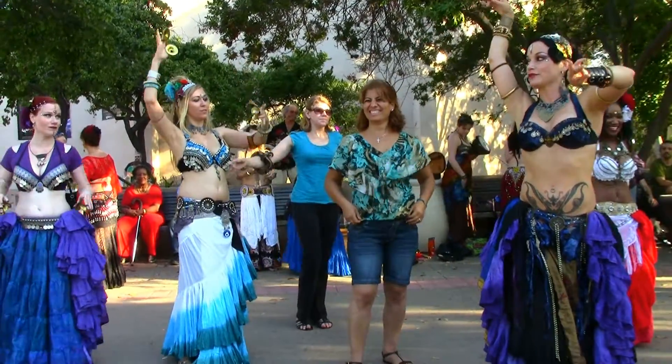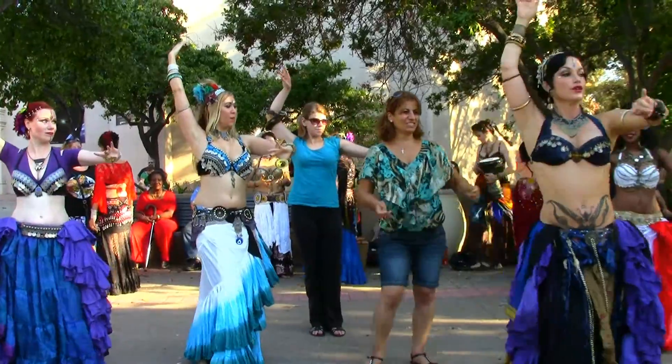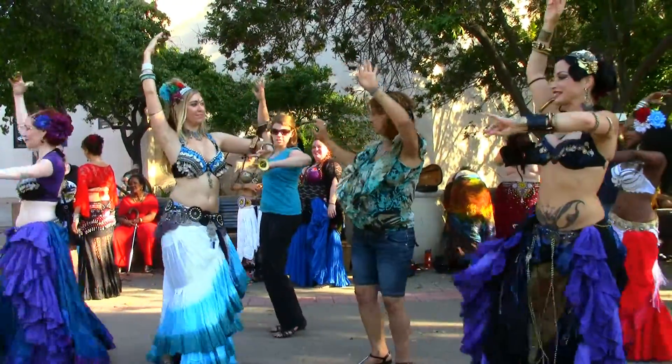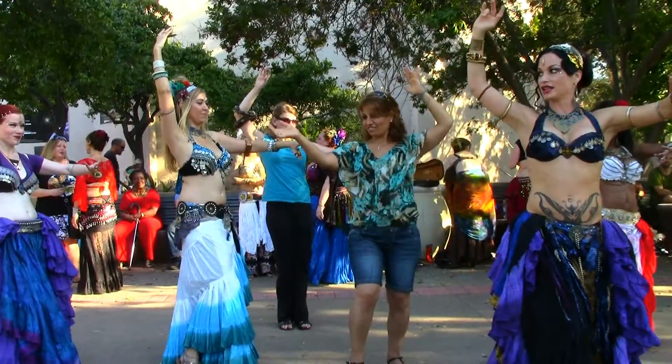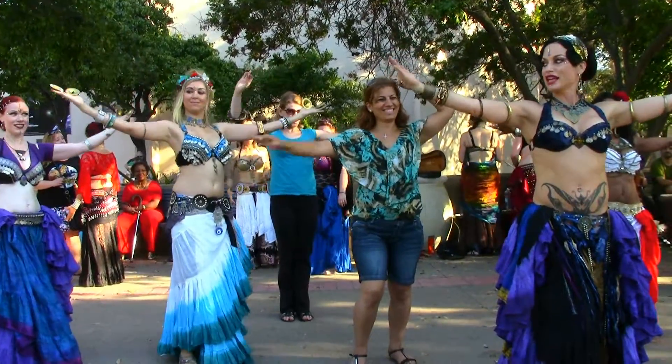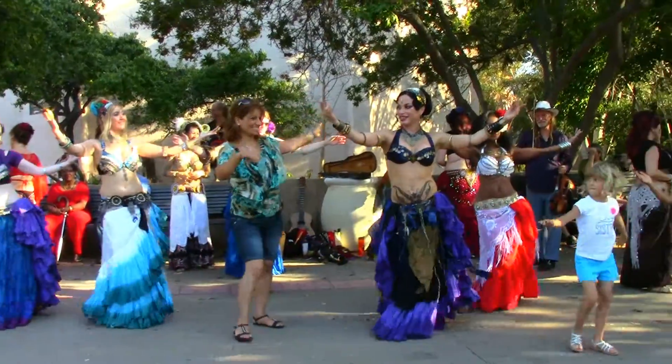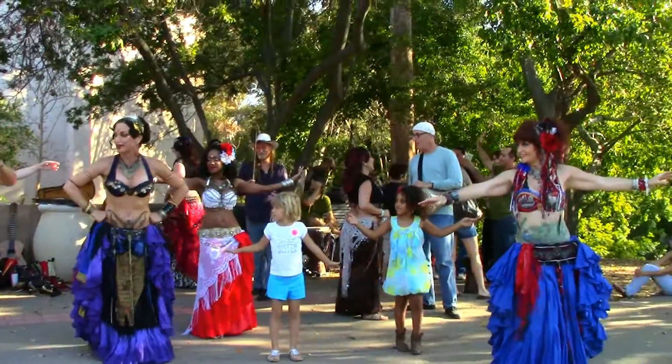All right, now you're going to switch the arms and go around the other way for eight. One, two, three, four, five, six, seven, eight. And then you open your arms and you show them your hips. One, two, three, four, five, six, seven. That was great too. I like that.